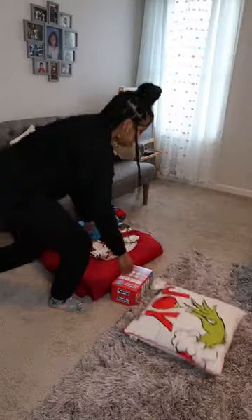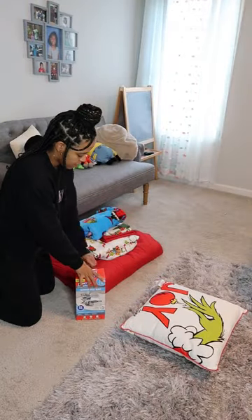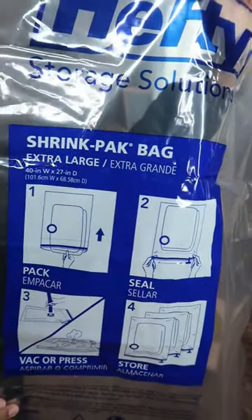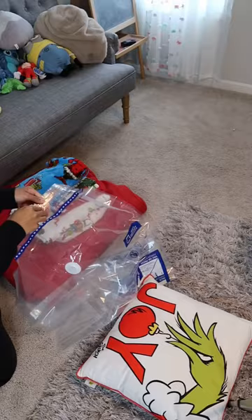What's up y'all? I'm going to be showing you how to use the Hefty Shrink Pack bag. I love these bags for storing bedding, throw pillows, throw blankets, anything that you can compress. I love to put it in these bags.